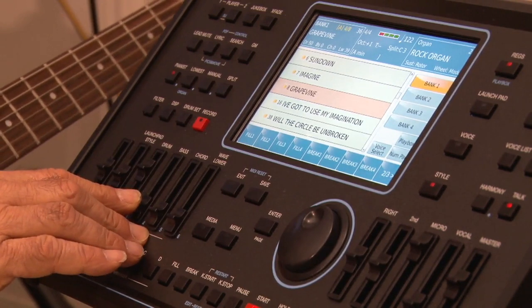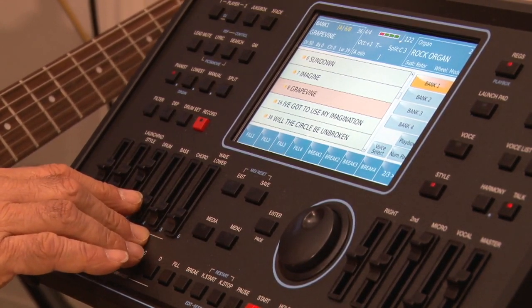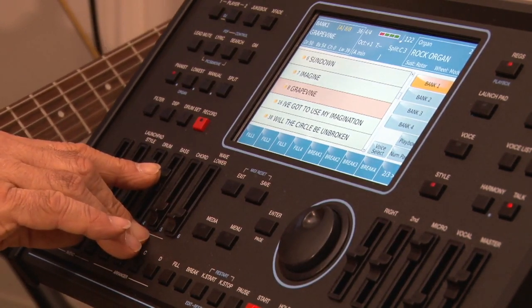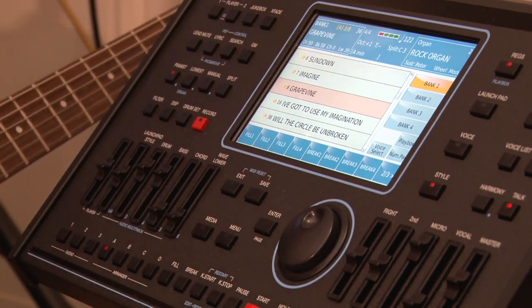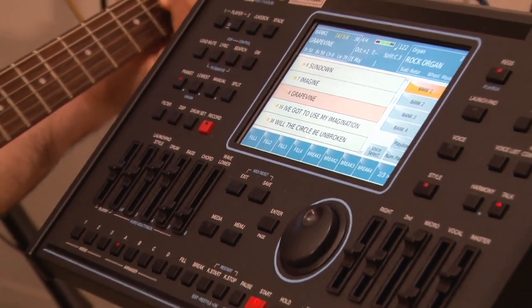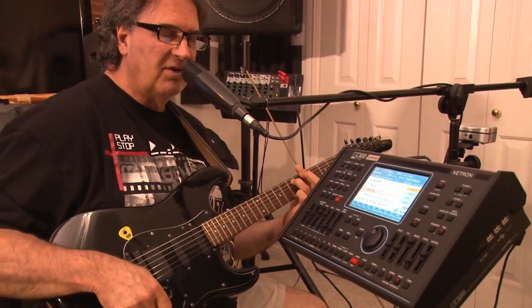Ketron came along and the company started with a small machine called Sultan and they had just basic booms. Now you have a real live bass player in there. So just with the drums and the bass player, I'm instantly a three-piece band and it's all going to follow me — nobody else. By adding the organ in there, I make it a four-piece actually.